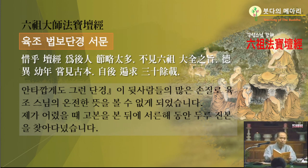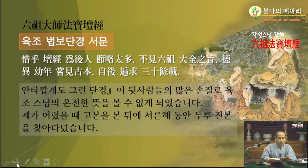덕이는 유년에 일찍이 옛날 고본 육조단경을 보고, 그 뒤로부터 여러 곳에서 투루투루 모두 검토하고 찾아서, 구하기를 30여 년을 했더니. 30여 년 동안을 육조단경에 관해서 여러 곳에 있는 것을 모두 다 수집했다고 말이죠. 수집도 하려면 이런 수집하는 게 좋아요. 무슨 수석이나 모아놓고 그런 거 해봤자 아무 소용없어요.